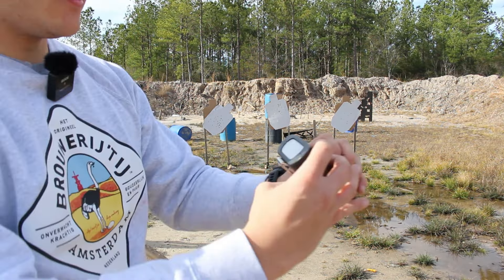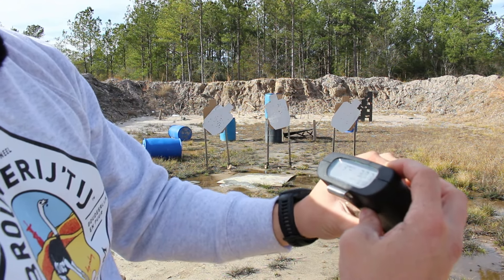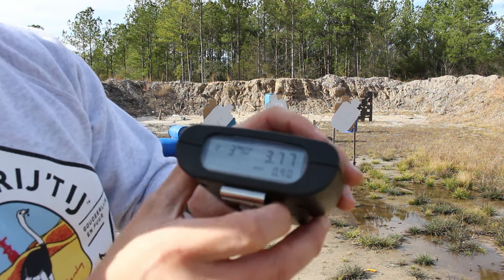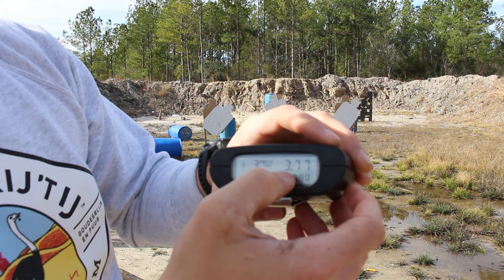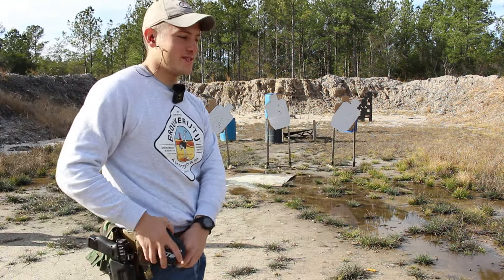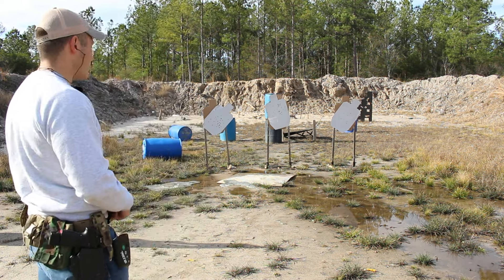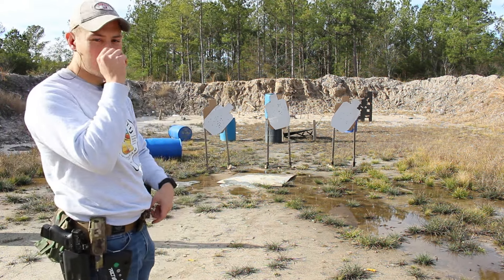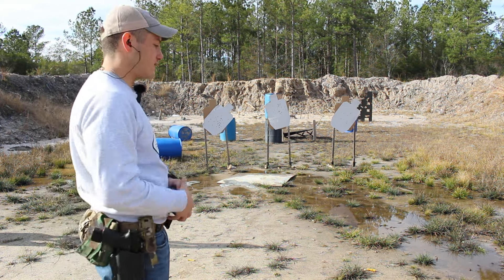As you can see — 3.77. So kind of easy. I'm getting a little nervous. Maybe six seconds was a little easy for my little brother there. Maybe we'll have to push the range back or something. But at least for me, I'm a more experienced shooter than he is. 3.77.